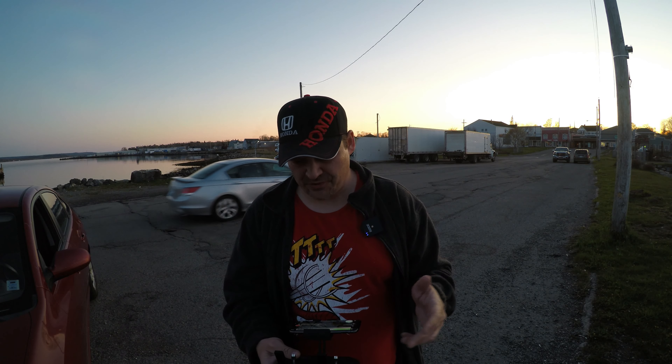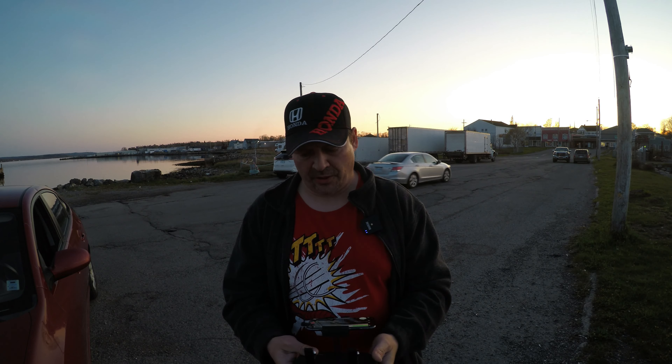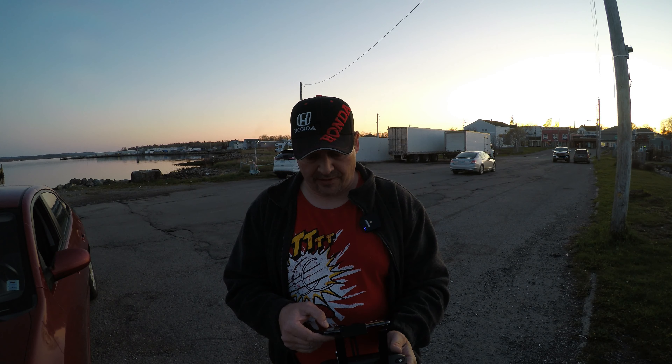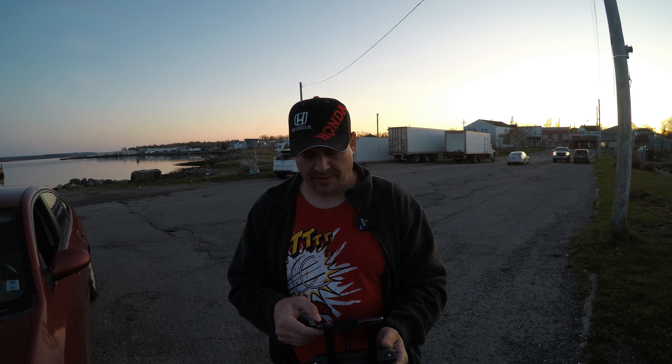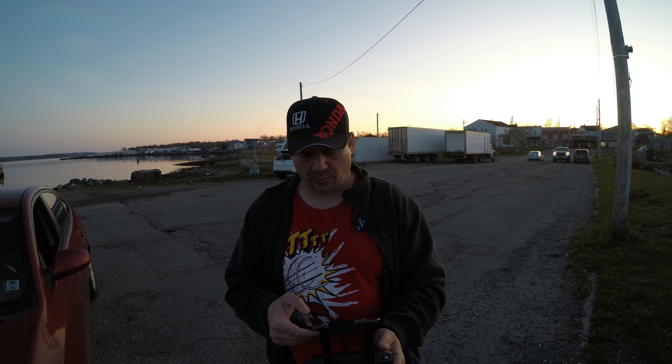Hey guys, what's up? Welcome back. So I was just previously filming this V-Copter flight, but it stopped recording on me for some reason. I must have nudged the button. So we're already in the air, but I'm down to 59% battery. So we will right now start recording.